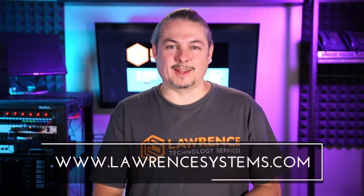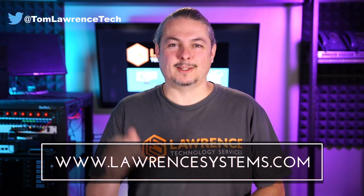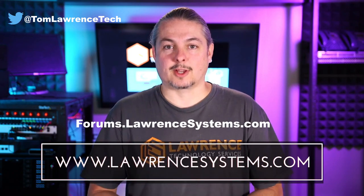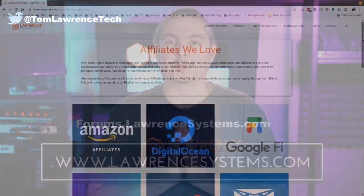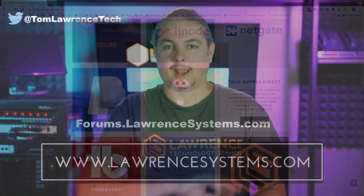Hopefully this clears things up. Thanks for watching and making it to the end of the video. If you like this video, please give it a thumbs up. Hit the subscribe button and the bell icon to be notified of new videos. If you'd like to hire us, head over to lawrencesystems.com and fill out our contact page. For further discussion, head over to forums.lawrencesystems.com — suggestions for new videos are welcome there too. Check out our affiliate page for great tech offers, and thanks for watching.